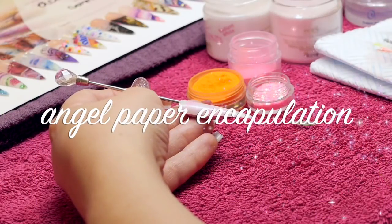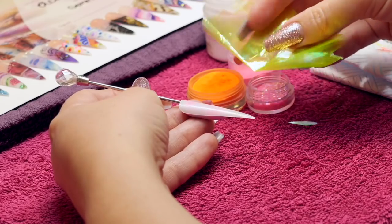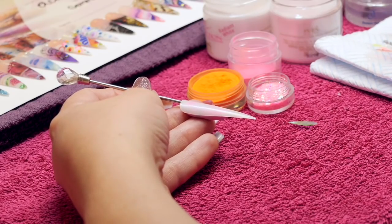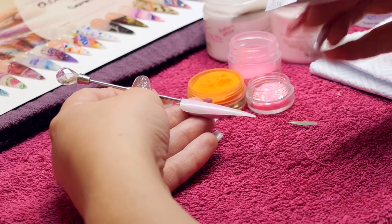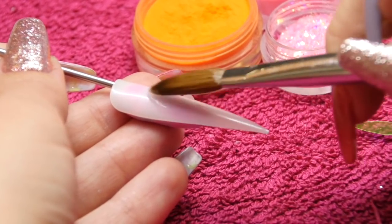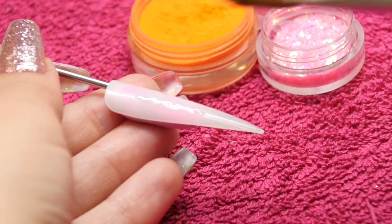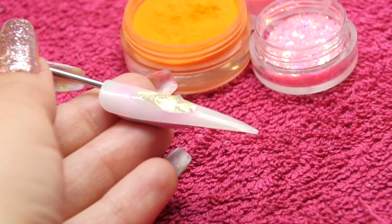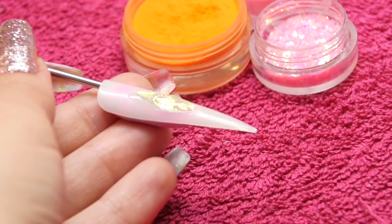Hey everyone, so today I'm going to show you how I encapsulate angel paper. I found this product years and years ago and I fell in love with it back then and I've loved it ever since. Angel paper is a transparent type film that has hints of colour in it that shine in different colours in different lights. It's nice and thin so it's great for encapsulation.